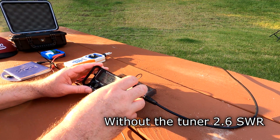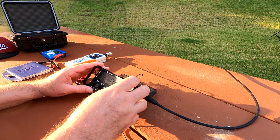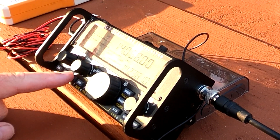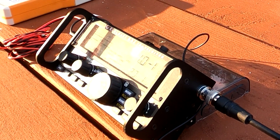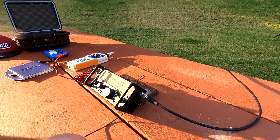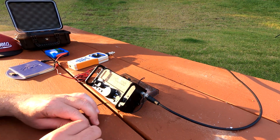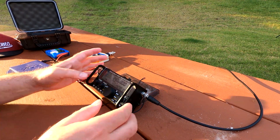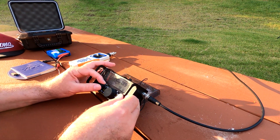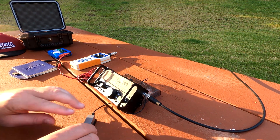I'm at 2.6 SWR at 14.068. Let's hit the tuner — and we're at 1.0 to 1.0. We had to tune it, but I'm going to call CQ and see if I either hear anything. I think I'm at 10 watts — actually 5 watts — I'll go up to 10. We'll check the Reverse Beacon Network and see if I got anything.